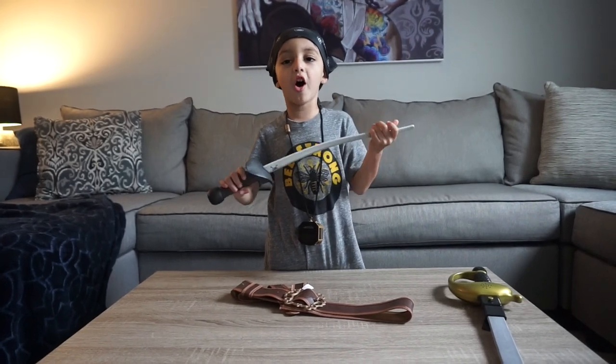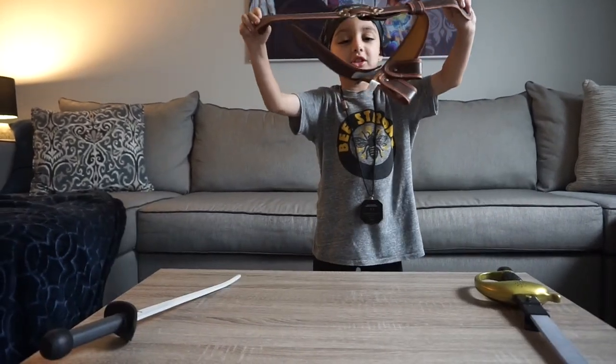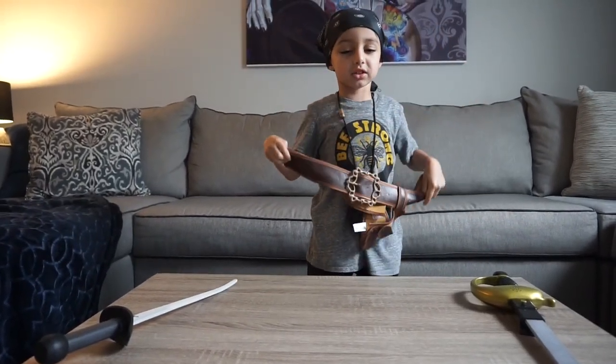The sword's made of foam. The belt's adjustable and it has a hole for the sword.